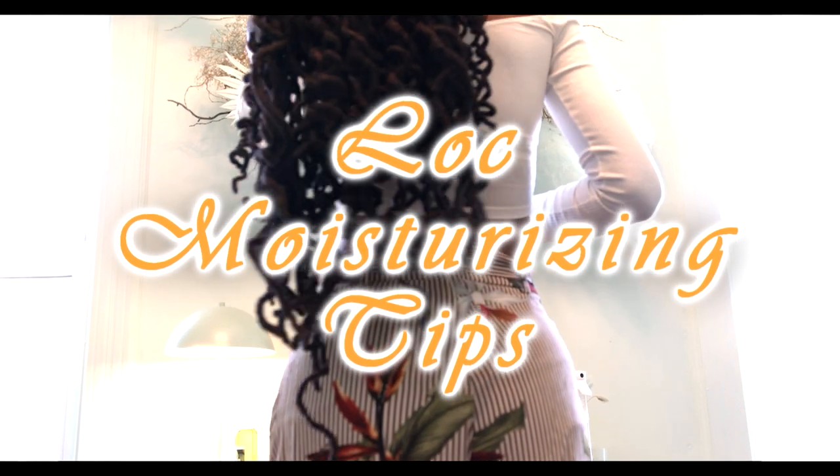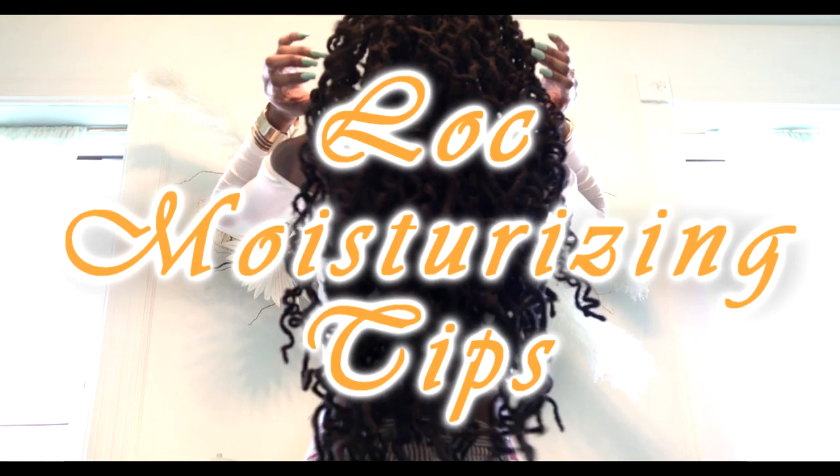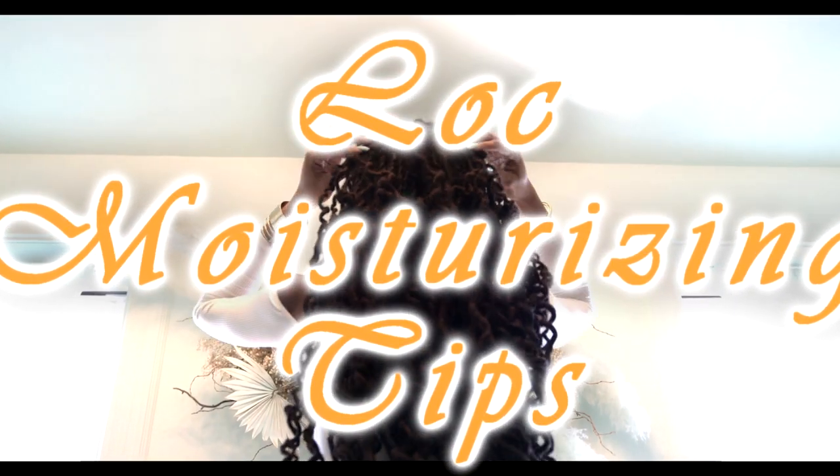Hey everyone! I'm Keisha Charmaine and I'm back with some tips on moisturizing your locks. In this video I have lock knot curls and I'll be moisturizing them.